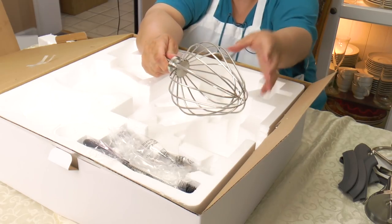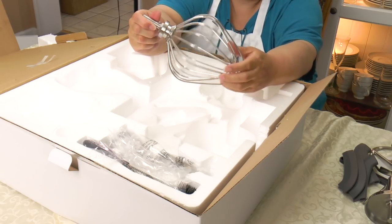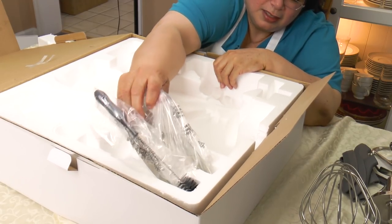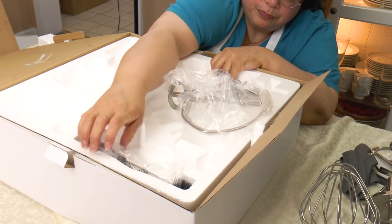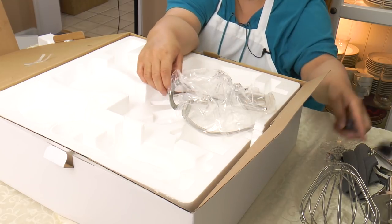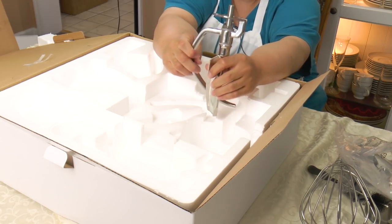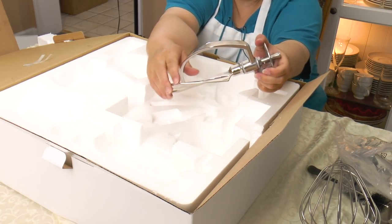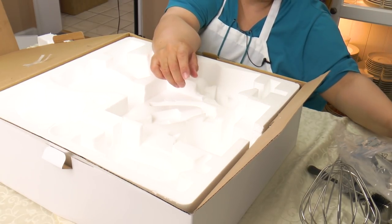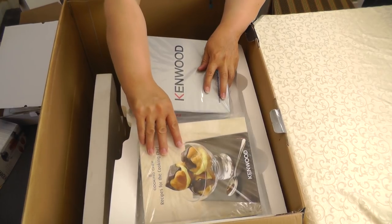Look at the whisk — this thing is heavy, oh my gosh, it's beautiful! And this appears to be a little cleaning brush. And this is the stirrer for when you're using the heating part. Look at that monster — I don't know exactly how it works, but this is the stirrer when you're cooking something in there.